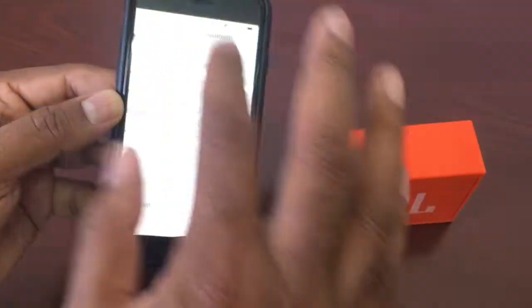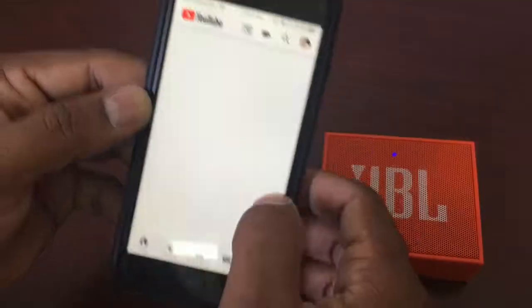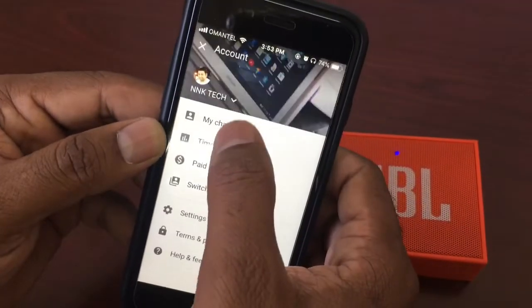Let's turn on some music on our phone. Let's watch — play music and check our phone. We will get an idea of the sound quality.